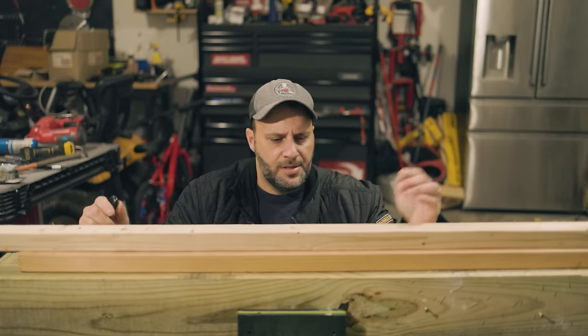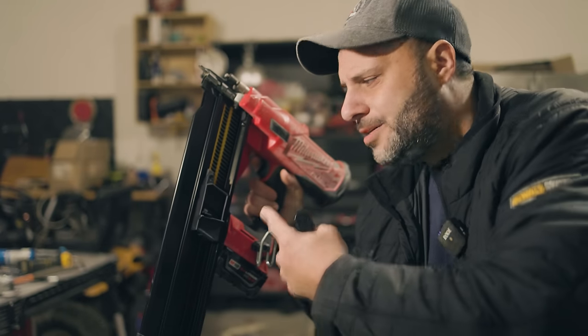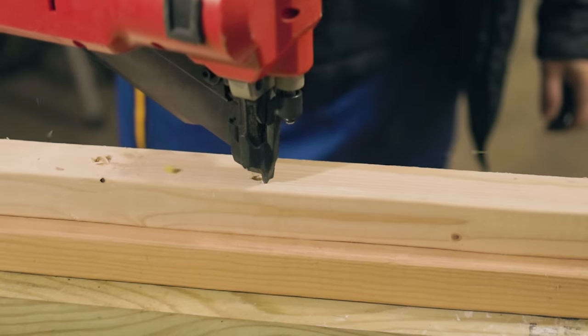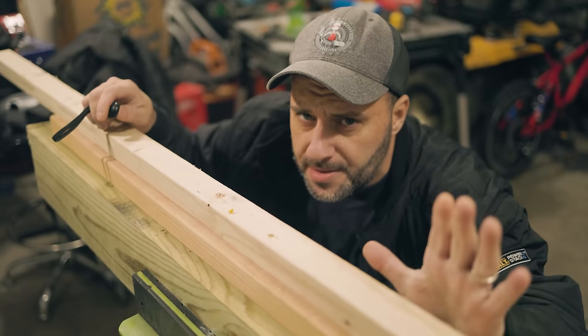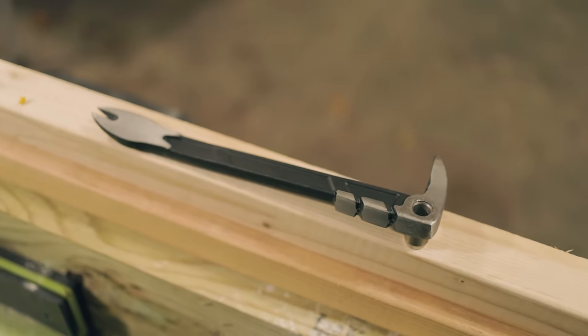Right here we got some DeWalt framing nailer, and right here we got that Milwaukee framing nailer. Three, two, one — boom. Now say I put my framing nail in the wrong place, or maybe I'm just trying to remove a framing nail, a finished nail, whatever type of nail out of something that was already existing. That's where this baby comes in.